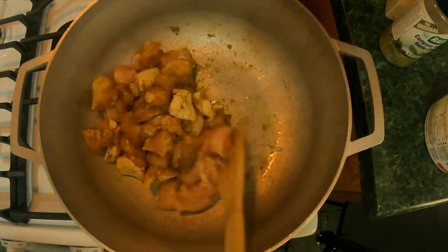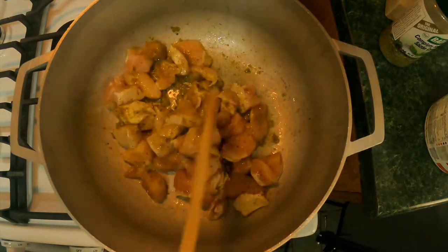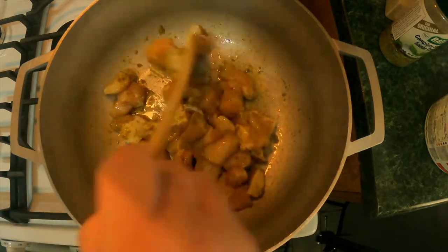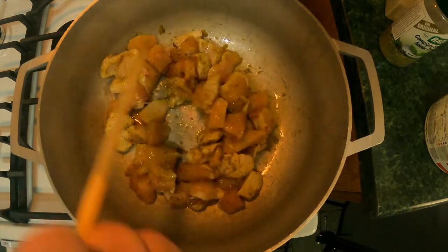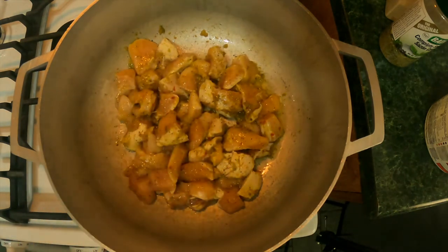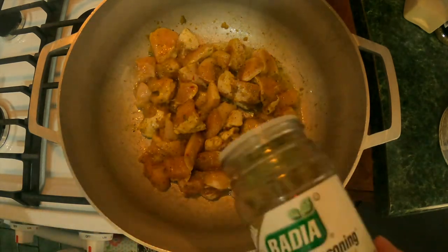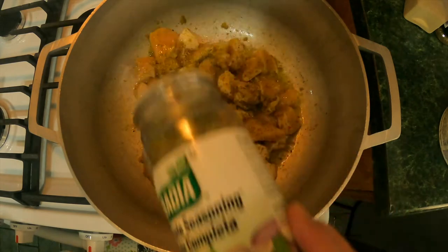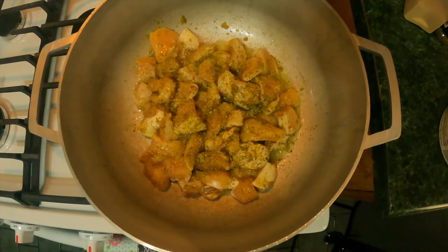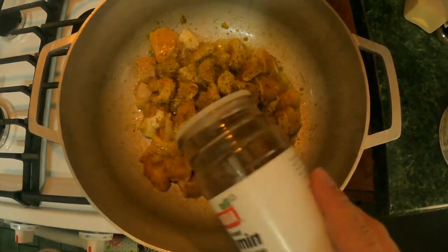This is arroz con pollo, or chicken and rice, Cuban style, my way. I did cut the chicken breast into cubes and seasoned it with a little bit of salt and pepper, because we are going to add some more salt and some chicken bouillon to this recipe. Now that it's getting hot, we're going to add some sazon completa. All the ingredients are to your taste, to your liking, however you like to do it. And we're going to add some cumin or comino — I don't put too much of this. Some people like a lot, some people not so much.